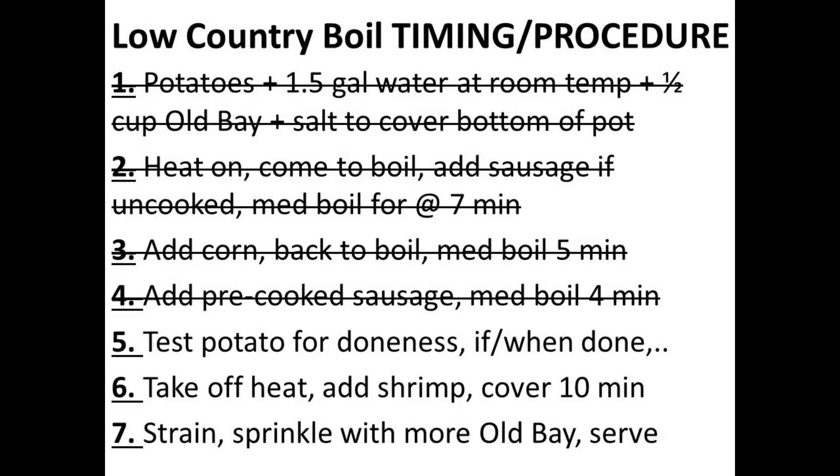Step five is very important: you want to test a potato or two — some of the bigger pieces — for doneness. Only once they're done are we going to add the shrimp. Once you've tested a potato for doneness and you're confident those potatoes are done, then step six is to take off the heat and add the shrimp.